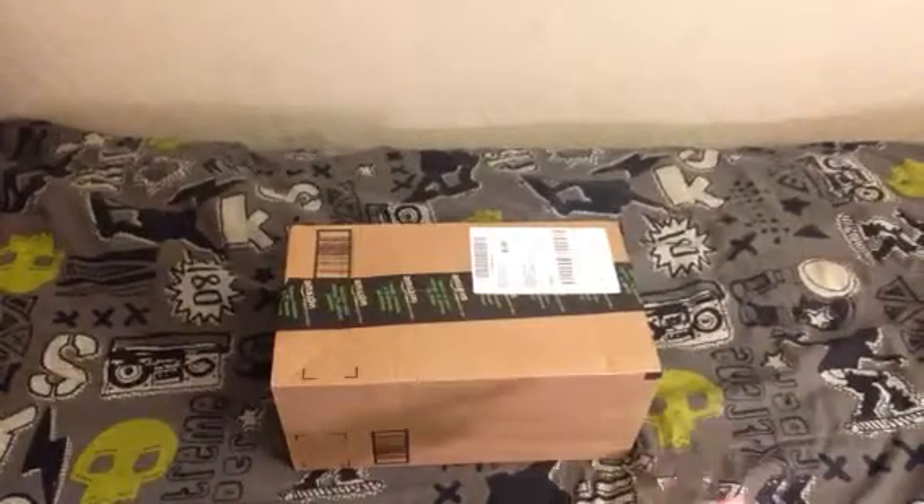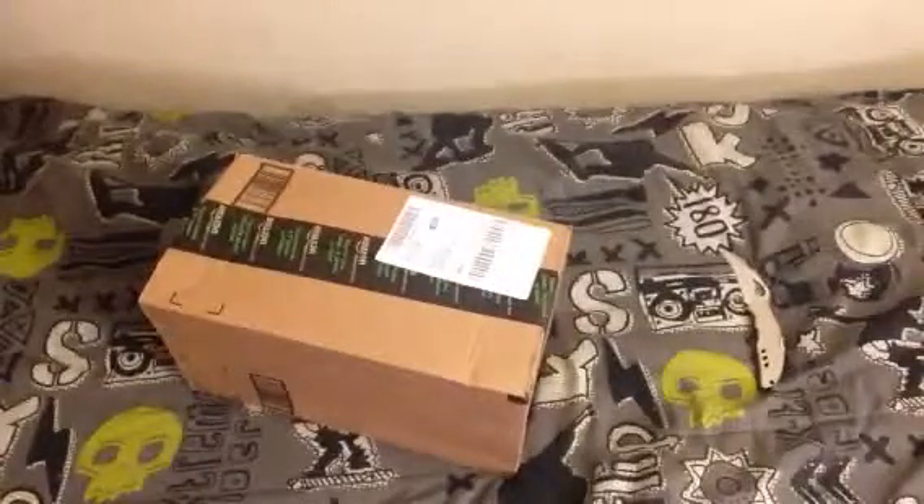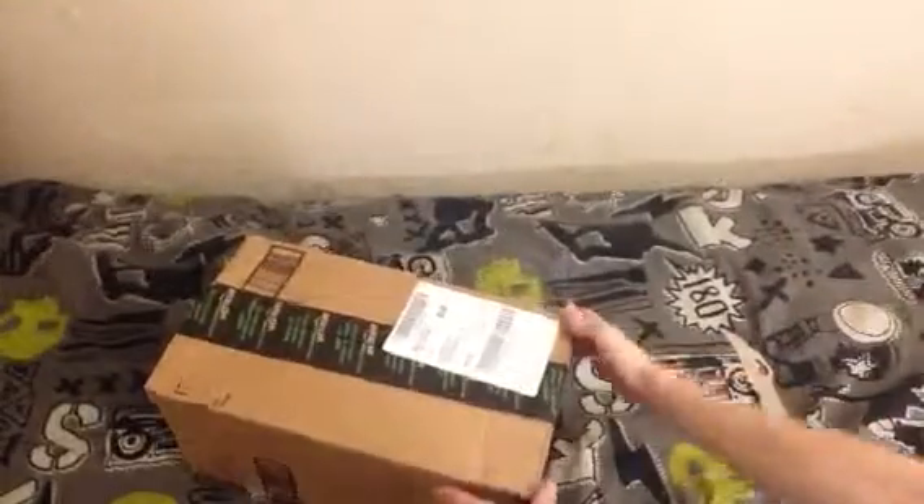What's going on guys, I just got my package, it's time to unbox it, let's do this! So this is the box — this is the Elgato and microphone and pop filter, so let's open this thing up.